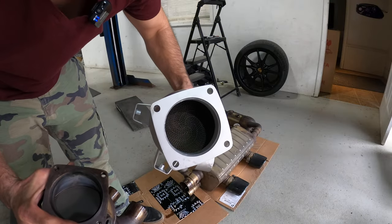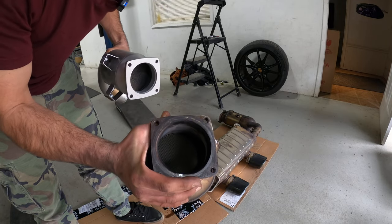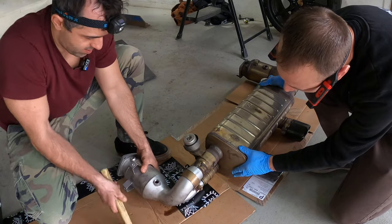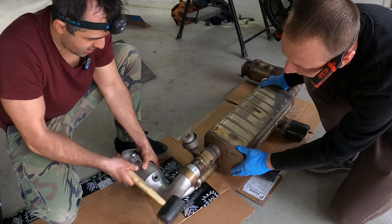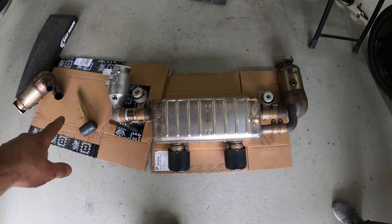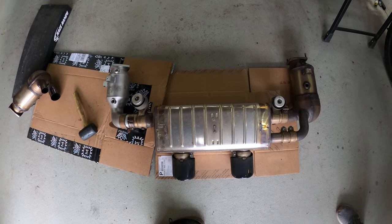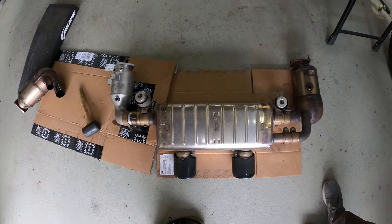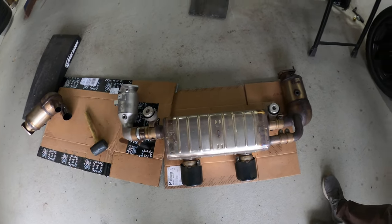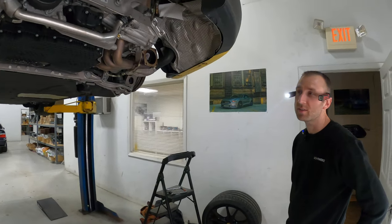So this is your 200-cell Sol cat, and this is the OEM cat — whatever cell count it is. Look at the size difference between these four cats. This is the OEM cat — look at how much bigger it is. It's also a lot lighter than the new ones, not that we care about weight saving. Although the Carrera T is all about weight saving — and this is a Carrera T.